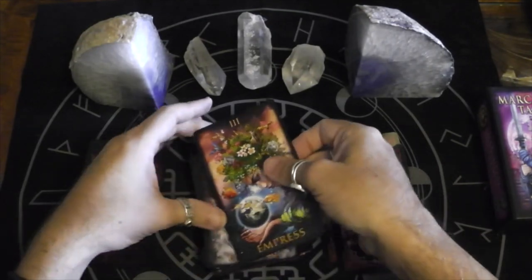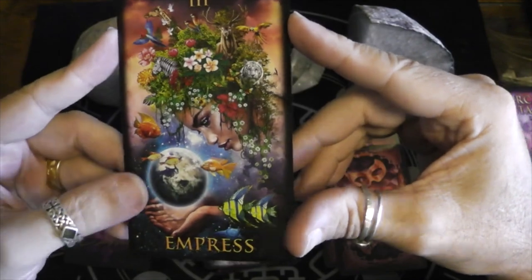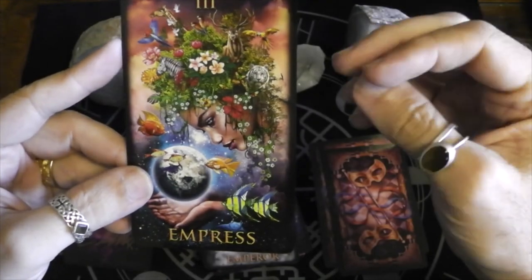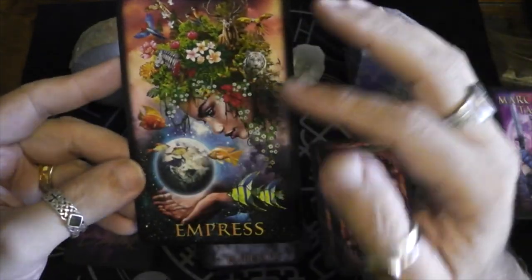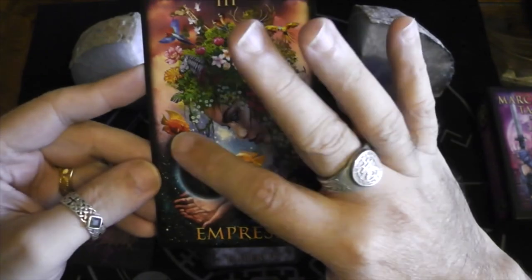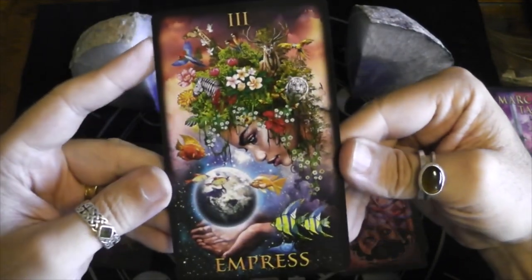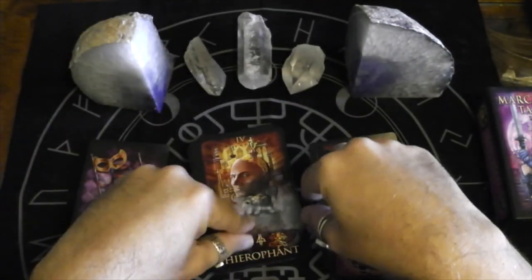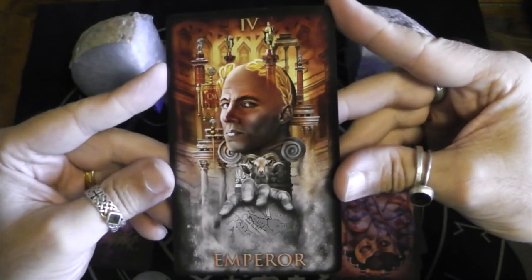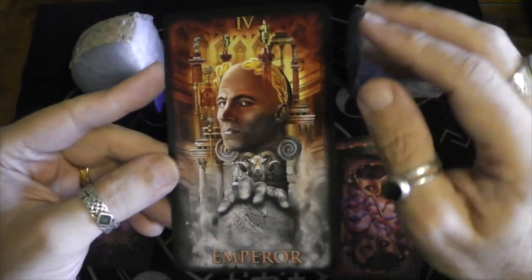With this deck the images are mainly centered around a figure. Here we have the Empress — it's like the mother nature vibe with all the flora and fauna coming out of her hair, and partly as her hair. She's cupping the earth in her palm. I like the starscapes around her — another earth vibe for sure. Emperor: very Roman vibe. Instead of a crown, he's got the golden laurels.